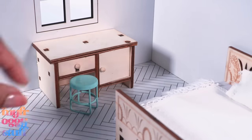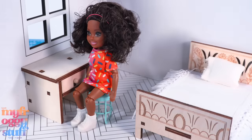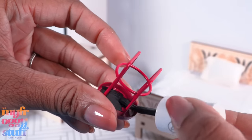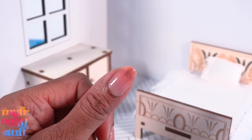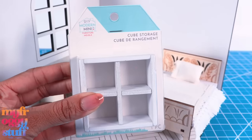I bet you could paint the stools if you really wanted to, and the dolls can sit on them. I'm going to sacrifice one and see if I can paint it with nail polish. Oh wow, that actually came out pretty good — I did get a little polish on my nail, but oh well. Here's a cube storage unit for $3.99.